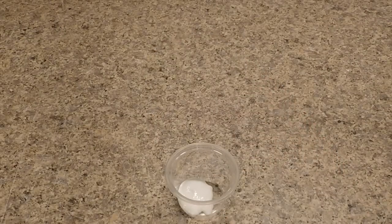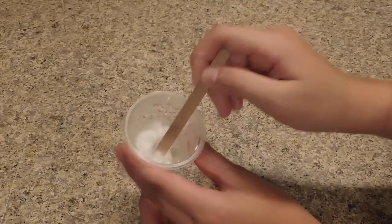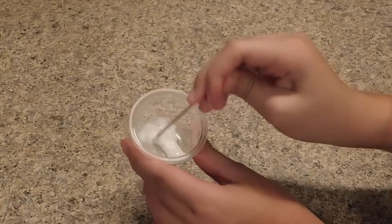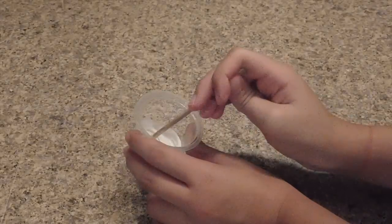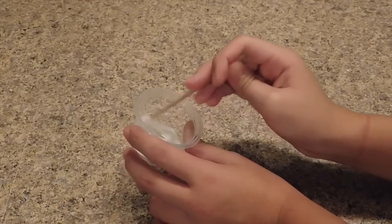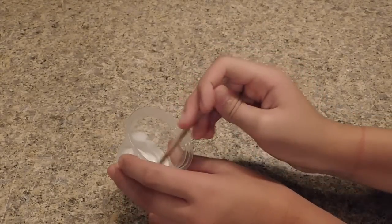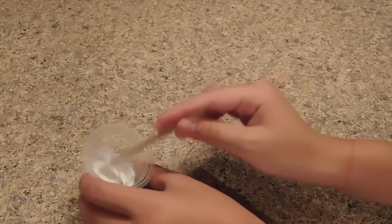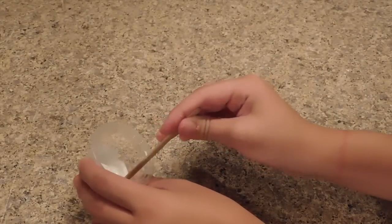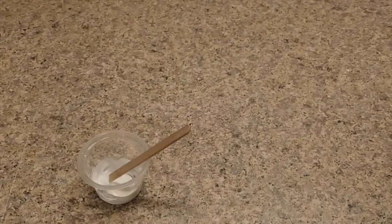I just took the puffy paint out of the freezer. It still looks basically like puffy paint — this was an absolute fail. Maybe it needs puffy paint with PVA, which is how glue works to make slime, but it didn't work for me. It might work if you have a different type of puffy paint, but let's move on to the last recipe.